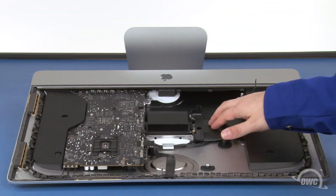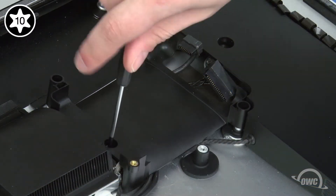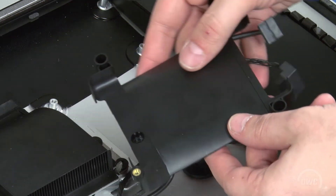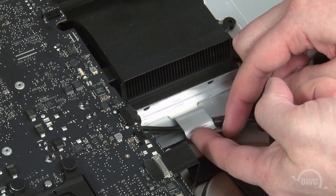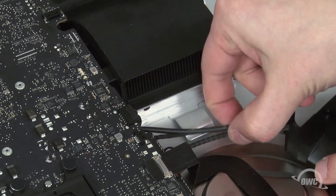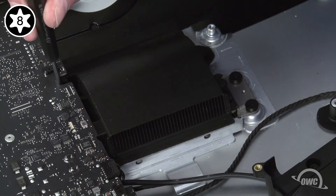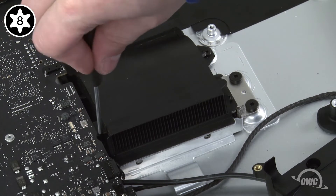Next, we can remove the hard drive bay itself. It's held in place by a single Torx T10 screw. Once it's removed, you can then move the bay out of the way. Then, remove these wires from underneath this large metal clip. Now, we need to remove the four Torx T8 screws holding in the heat sink. It will help tremendously if your screwdriver head is lightly magnetized to hold onto the screw. If not, you can always use the tweezers that came with your Newer Tech kit to help pull the screws out.